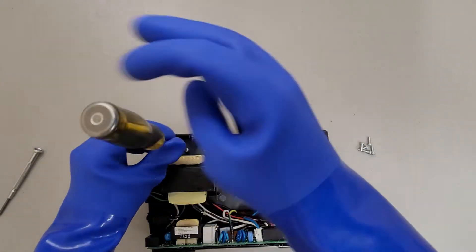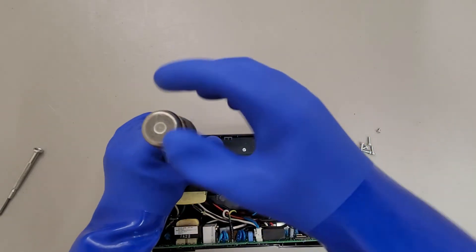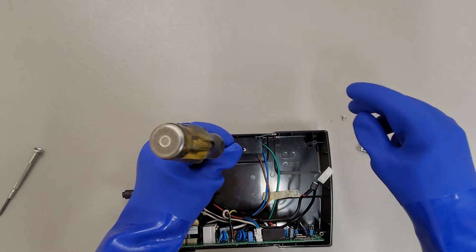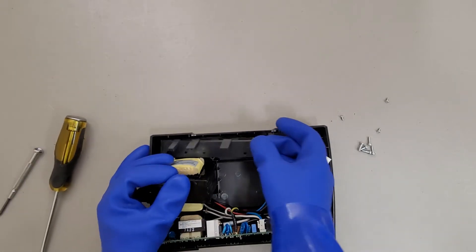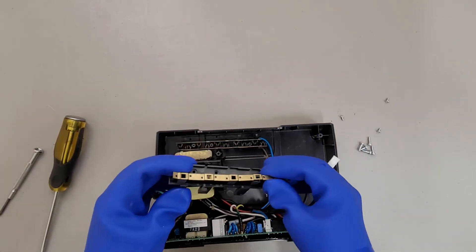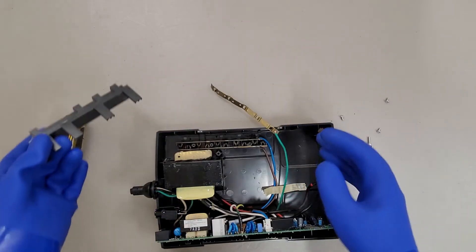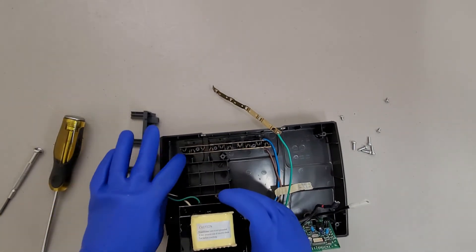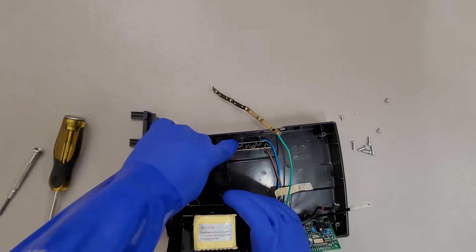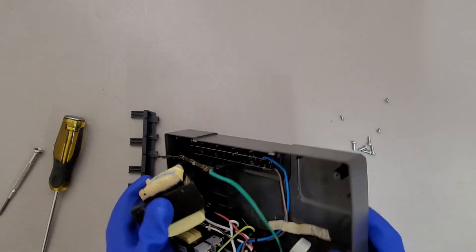The outlets are basically molded into the top shell. And then they press in pieces of bent and stamped brass for the contacts. Those brass strips are just pushed into the plastic at the top housing, and that's how you get your outlets that you plug into.